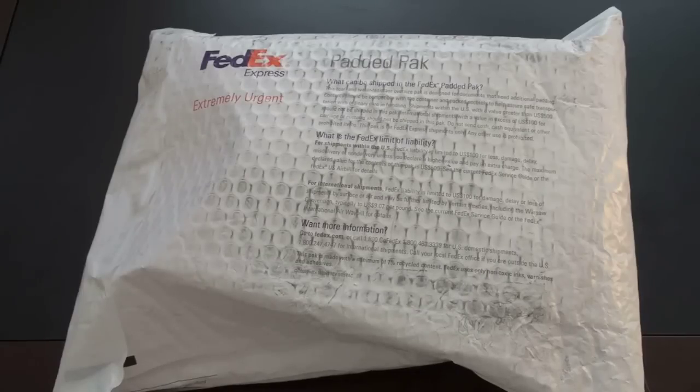Hey guys, John Rettinger here with an unboxing for you of the BlackBerry Curve 8900 for AT&T. This will run you $199 after a $100 mail-in rebate on a two-year contract. Now we've seen this device for T-Mobile — this is the AT&T variant. This slots in right below the Bold.